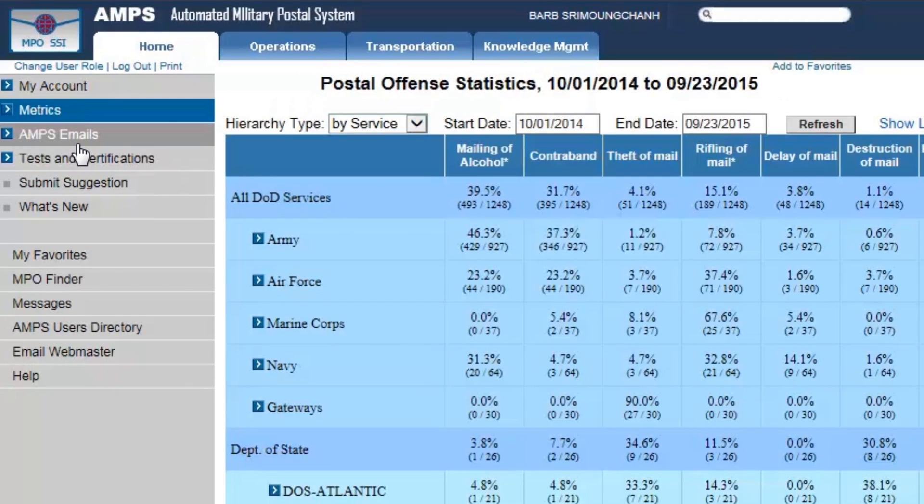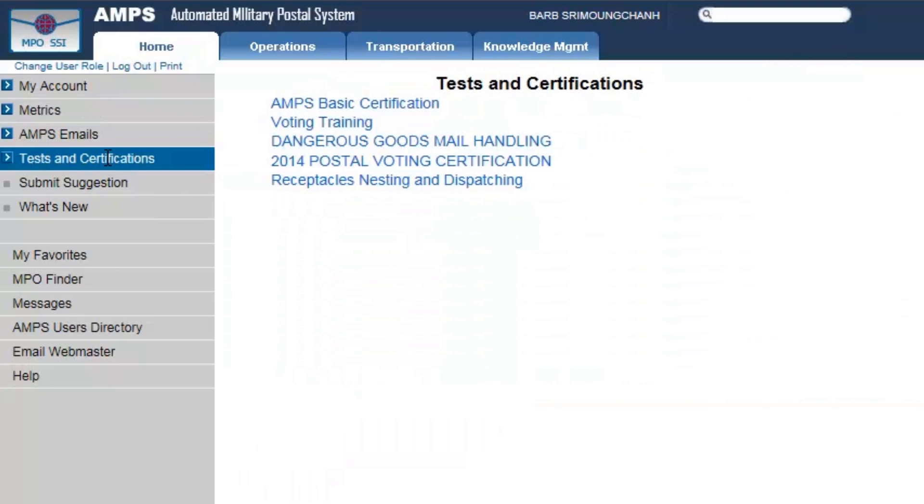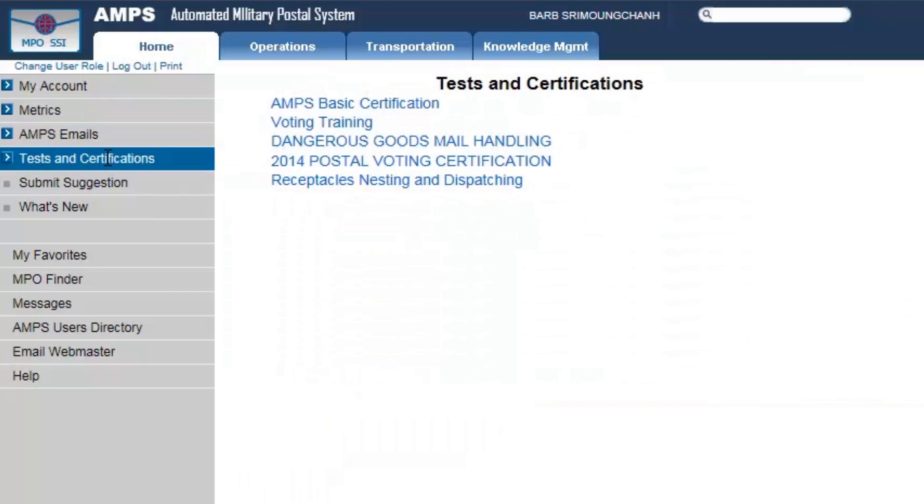You also have AMPS email, which is your AMPS mailbox for managing your email account. We also have Tests and Certifications — this is important because there's a basic certification test you have to take, which I believe is annual, covering your basic knowledge of AMPS. There's also a voting training option, which becomes a very hot topic during election years. Additionally, you have Dangerous Goods mailing, handling, and voting certification, receptacle nesting, and dispatching — a relatively new initiative with good information.